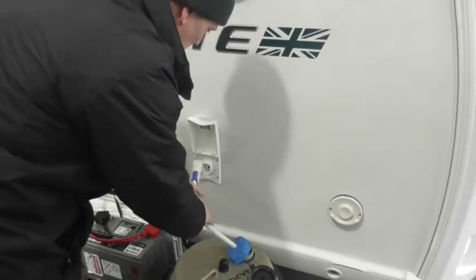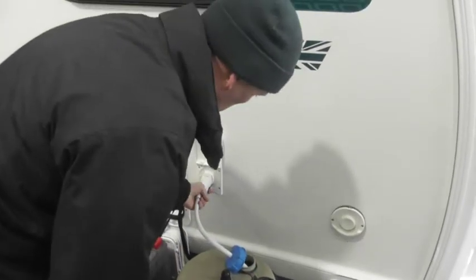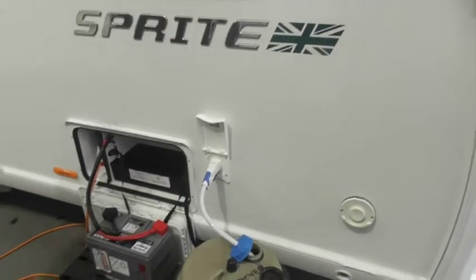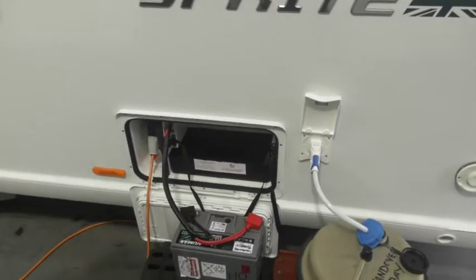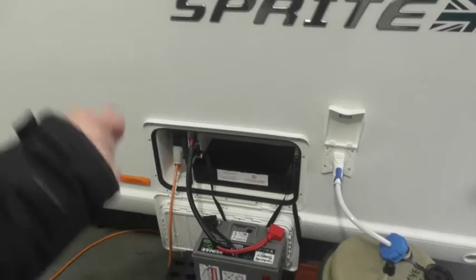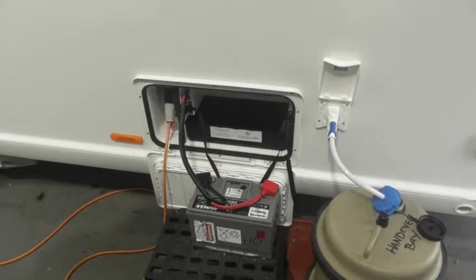This is your pipe anyway — to get it in, just put it in. To remove it, just pull the trigger and pull it up. Alright, we've got our battery attached to it at the moment so we've got everything up and running. 12-volt system is up and running, 240 is up and running. So at the end here we'll just put your battery on.